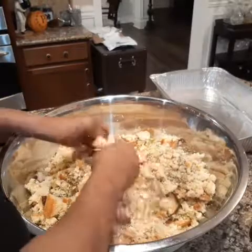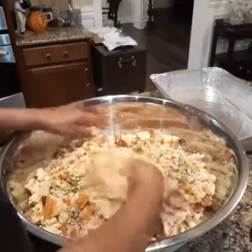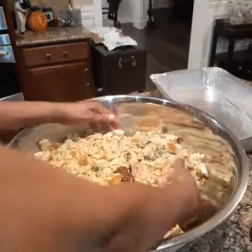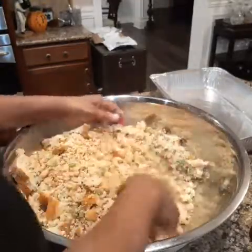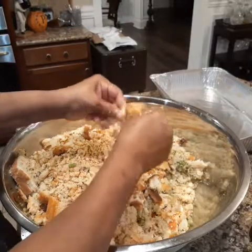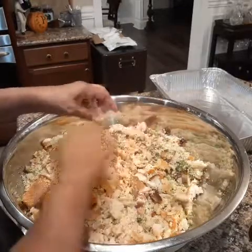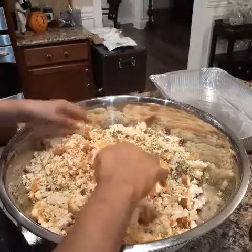It smells so good. Crumble, crumble, crumble. And this bread right here on the bottom — we're going to crumble that too, because once we put the liquids in there it's going to dissolve.